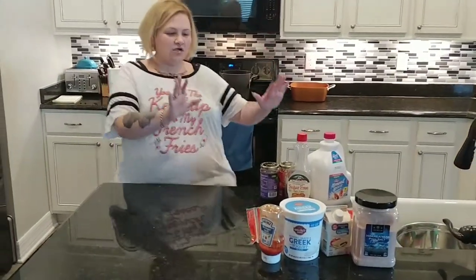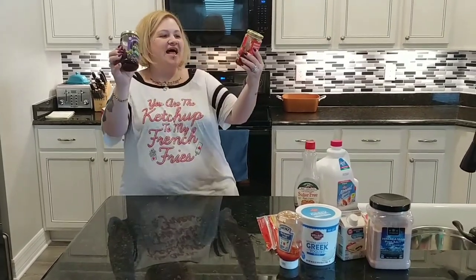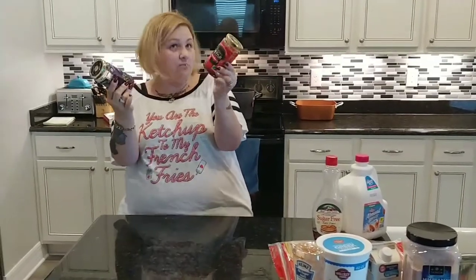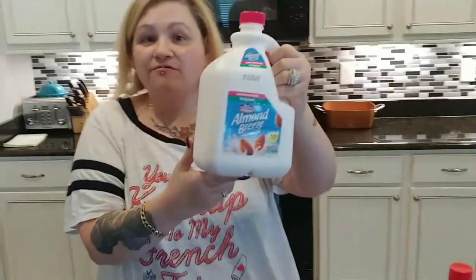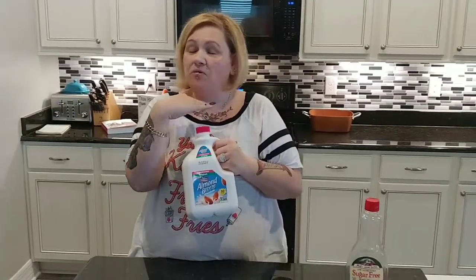Welcome back. Here are some things I use to make my life easier on Trim Healthy Mama. Let's start with jams — these are all-fruit jams and can be used on an S or an E. I bought these at Costco — strawberry, blackberry, and raspberry. You can also buy them at BJ's Wholesale or Walmart. Next, almond milk — I prefer the Black Diamond brand, no aftertaste, wonderful flavor. I buy both original and vanilla, unsweetened. You can use this S or E for everything.